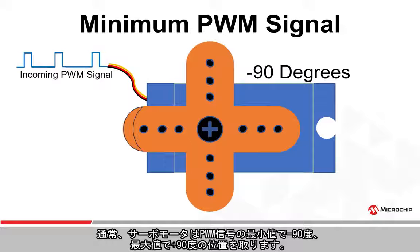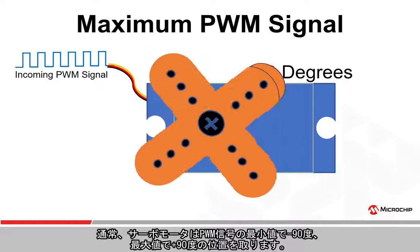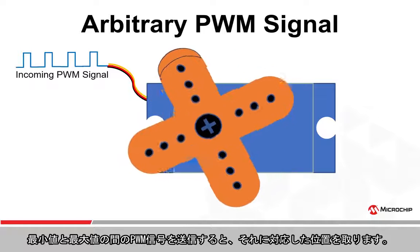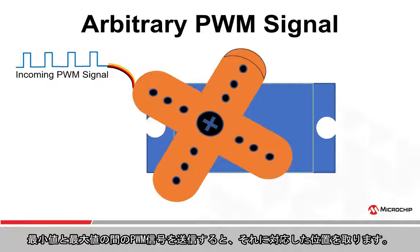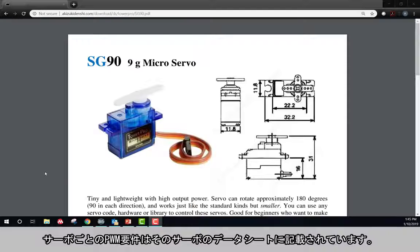Typically, sending a minimum PWM signal will cause the servo motor to go to the negative 90 degree position, while sending the maximum will cause the servo to go to the positive 90 degree position. Sending a signal somewhere in between the minimum and maximum PWM signals will position the servo in another corresponding location. The PWM requirements for a given servo can be found within the servo's data sheet.